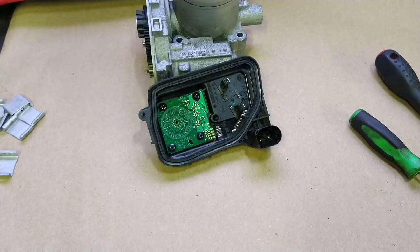As you can see from the photos, it's definitely a break in the wire in there.